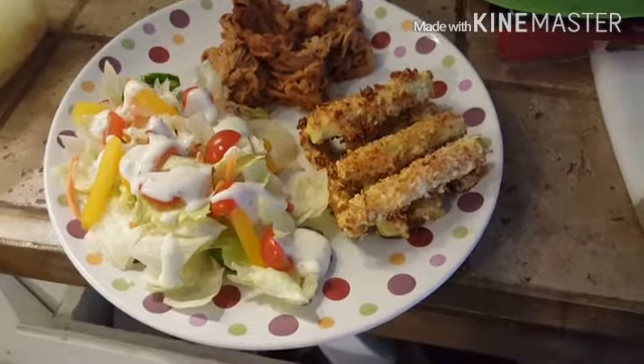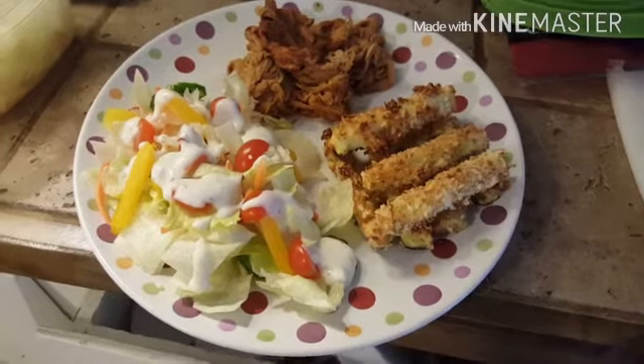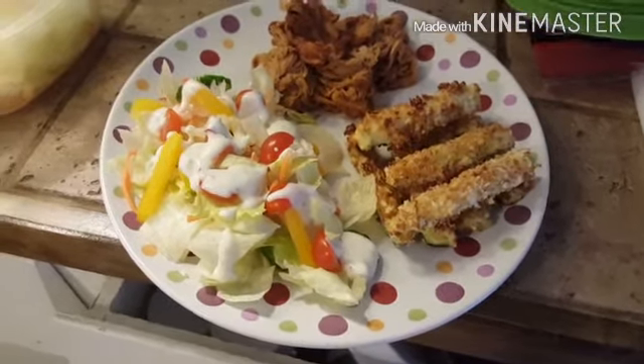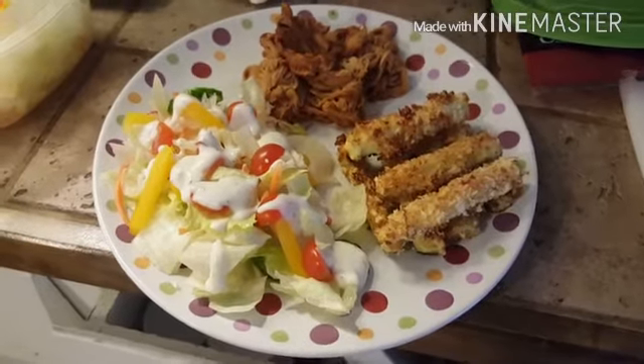Thanks for watching, guys. I won't be able to link the recipe since it's behind a paywall, but I can write the recipe in the description box for the fries. Have a great day and I'll see you again real soon!